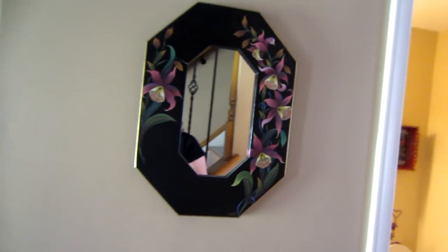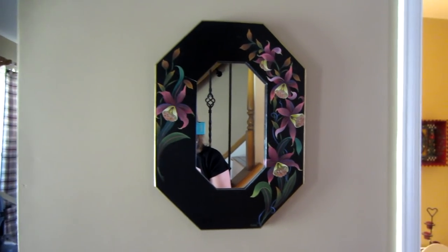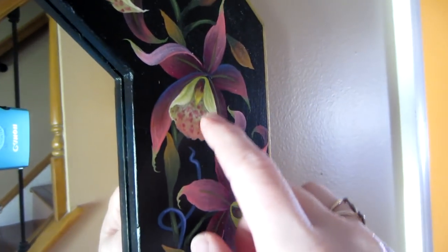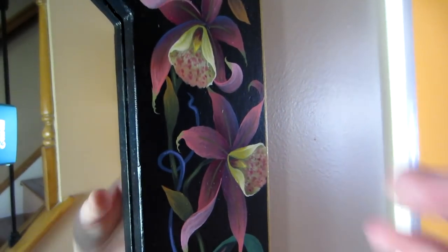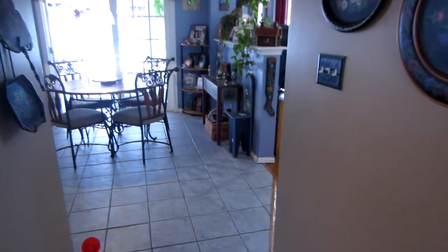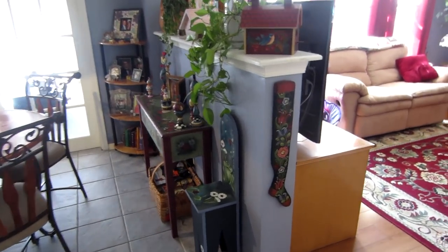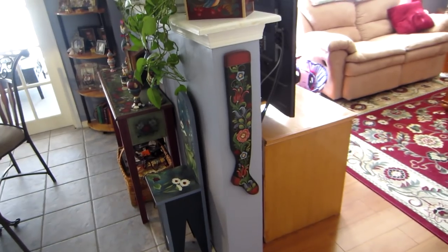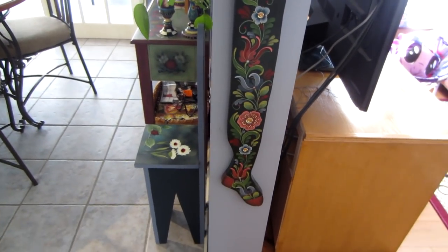Coming back out, this piece is from 2003 — another whole different technique. We bought special brushes to get the blending and the way color went on. So that's the hallway. Coming further to the back of the house, there's Maya's area now — that used to be our living area. There's a stocking Joe made me and I'm pretty sure that's another Judy or Lynn piece.